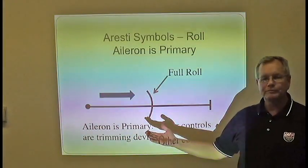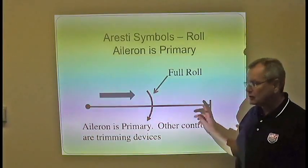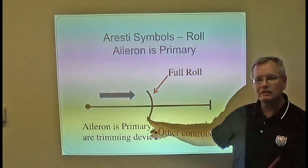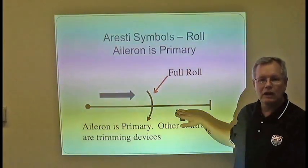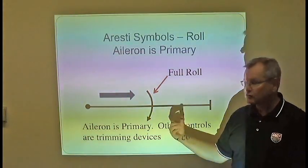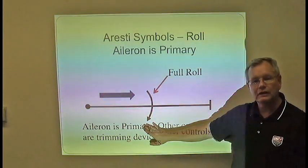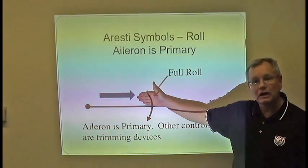Here is the Aresti symbol for a roll. This is a combination symbol, similar to the snap roll, where you have a line first and then the roll is placed on the regular line. Any kind of roll — whether it's a snap roll, a spin, or an aileron roll — is considered a complementary symbol, meaning it cannot exist by itself; it has to be added to some kind of line symbol. Notice the arc: you fly from the dot and finish on the line. You can also see direction by flying into the arc of the arrow. Just as with the snap roll, if the symbol goes equally from one side of the line all the way to the other, that indicates 360 degrees of rotation. If it was just a half roll, it would only go from the line to one side.